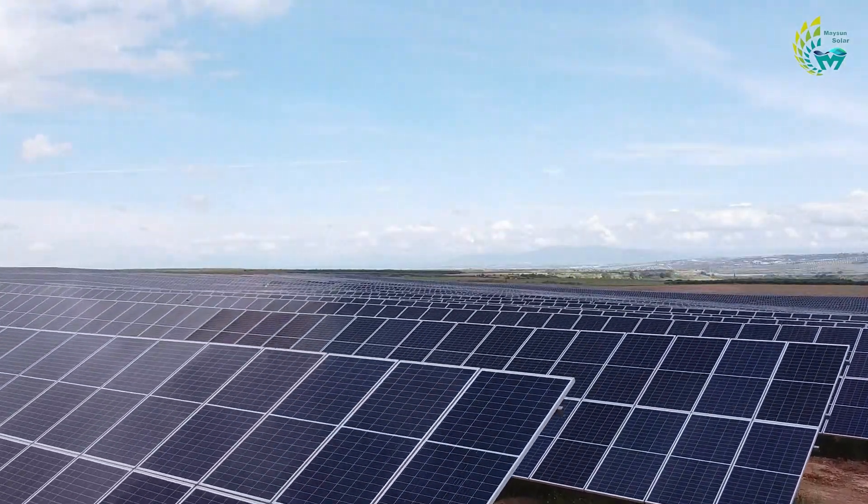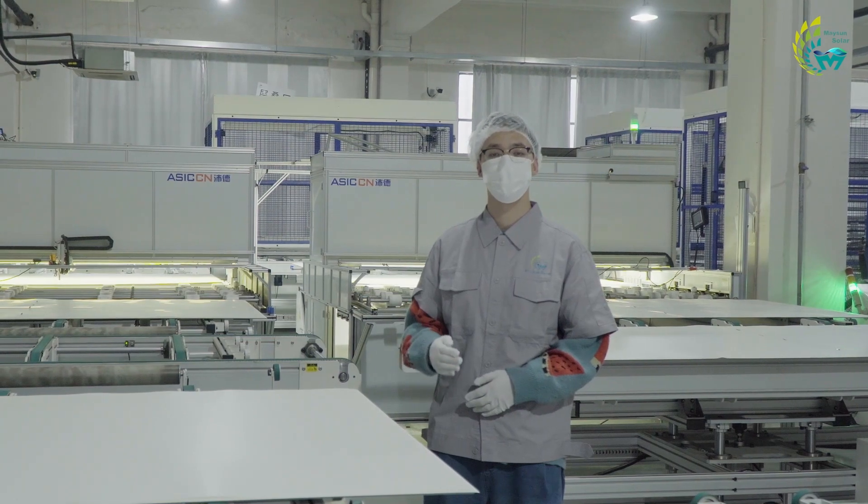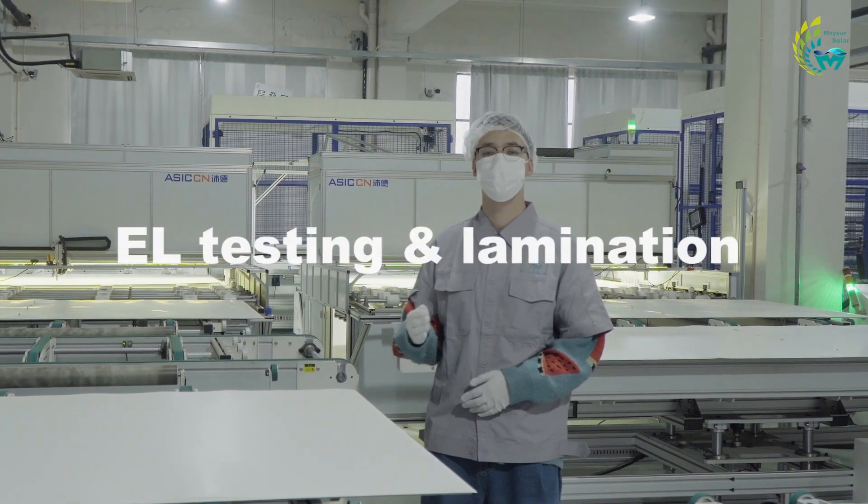How do I make a PV module? Welcome to my channel. Today we will bring you the third step of the manufacturing process: EL testing and lamination.